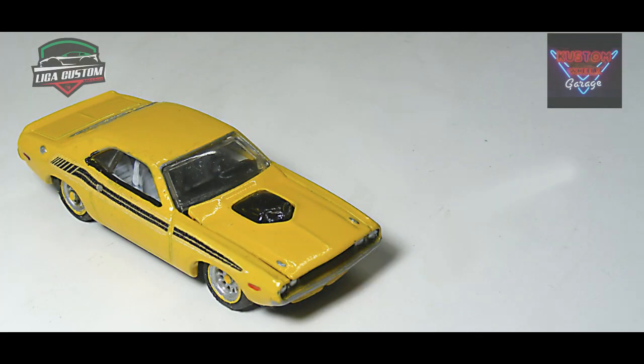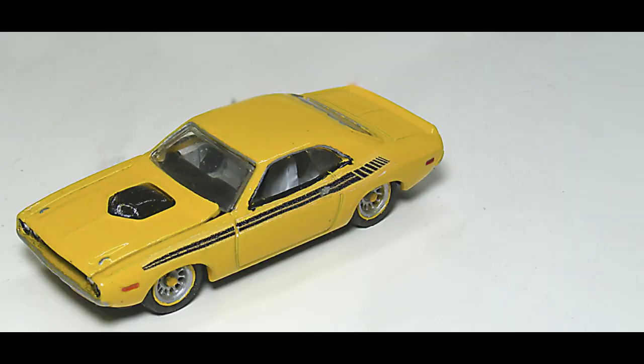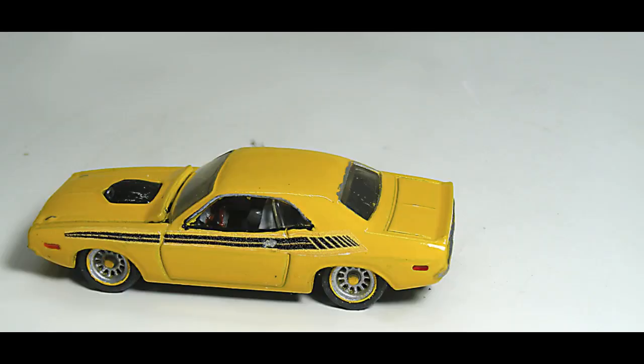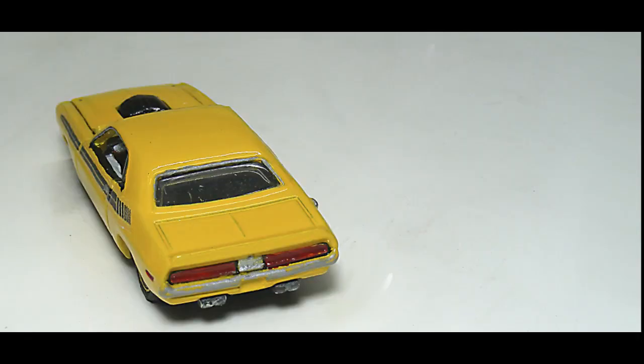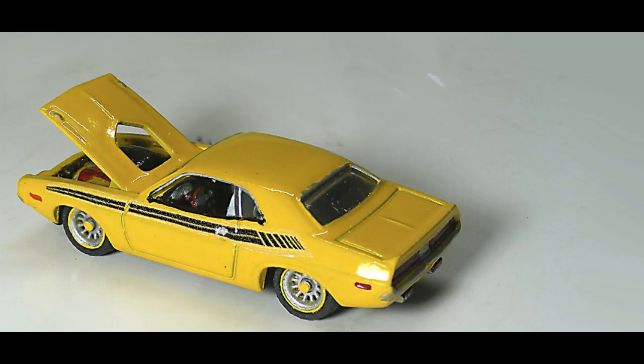Gracias por su visita, mis amigos. Ya viene ahora sí mucha actividad. Espero que les haya gustado el presente video y que les sirva al menos de inspiración para sus futuros proyectos. Como siempre, ya saben que se les agradece mucho los likes, los comentarios o las sugerencias para saber qué quieren ver en próximos videos. Nos estamos viendo muy pronto. Viene ya mucha actividad en este mes para este canal y también para el canal de Autobús MX. Muchas gracias por su visita. Gocen siempre sus customs.